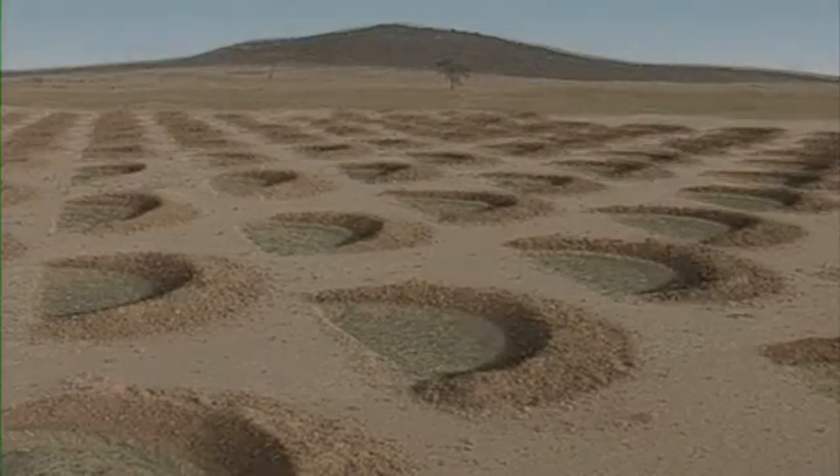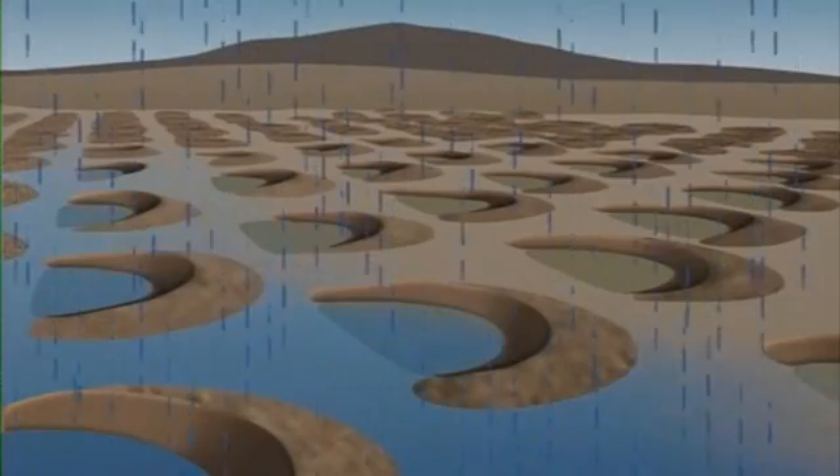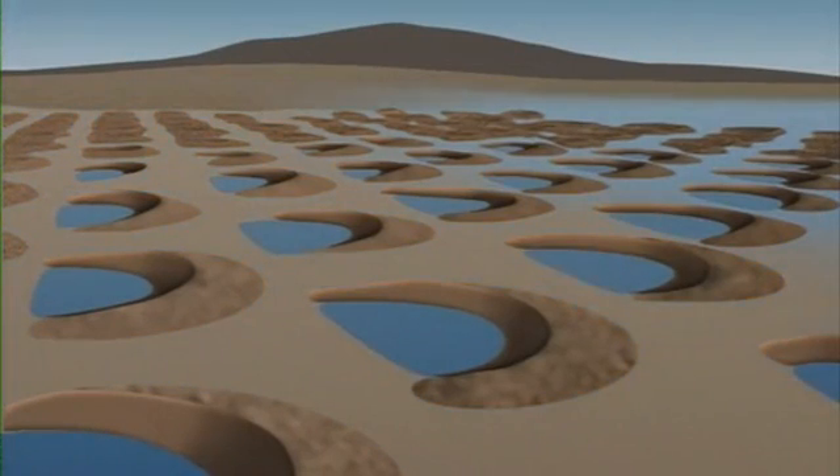And when it rained, runoff was captured from the barren catchments and concentrated in the Demi-loon, where it slowly soaked into the soil, providing ideal growing conditions for the grass.